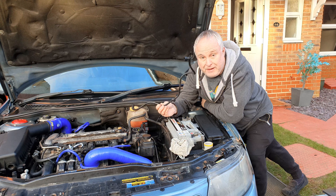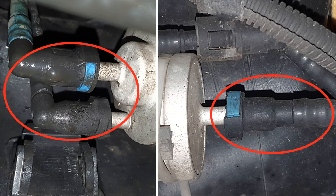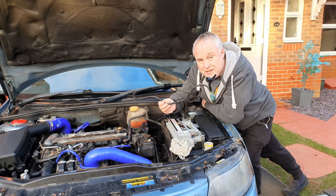Nothing lasts forever and fuel and vacuum lines are no exception. Fuel lines are easily damaged when changing fuel filters or pumps, and vacuum lines around the engine can become hard and brittle due to heat and aging.